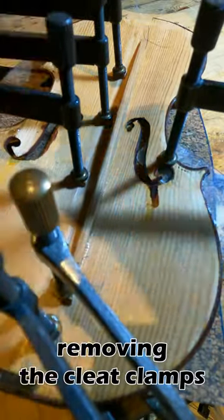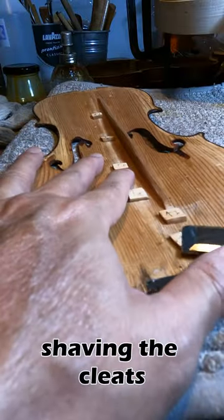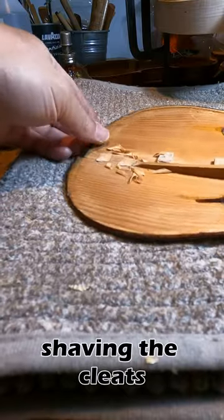On the next day, I remove those clamps and shave down the thick cleats. When we reach this step, basically the crack repair is done.